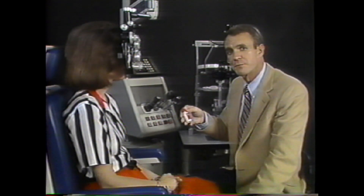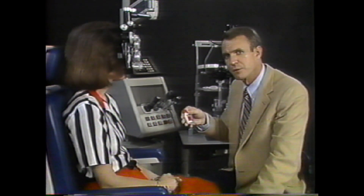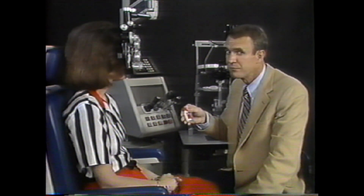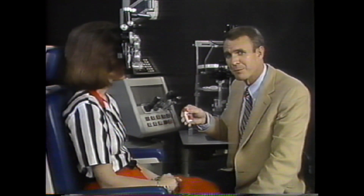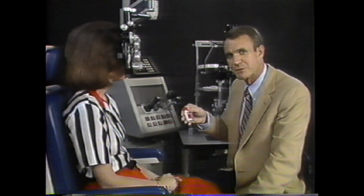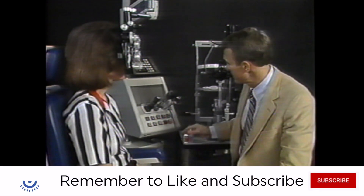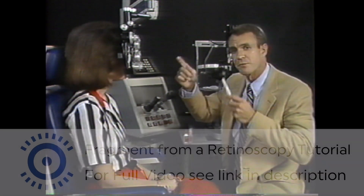Should dilating drops be used for retinoscopy? Probably not. The natural pupil is the one the patient ordinarily uses for seeing, and optical aberrations uncovered by dilating the pupil can cause confusing reflexes and even yield a different refraction. For starting out in retinoscopy, though, you will probably appreciate the more obvious reflexes obtained with the pupil dilated. If dilating drops are used, the patient can be instructed to look directly at the retinoscope light with the other eye occluded.